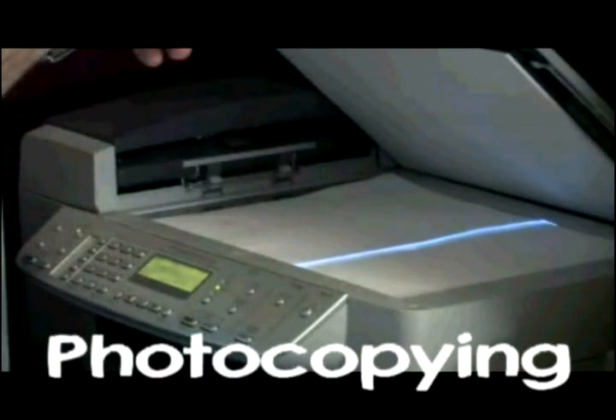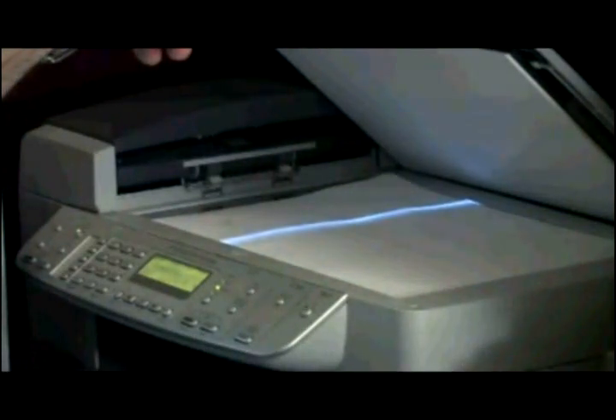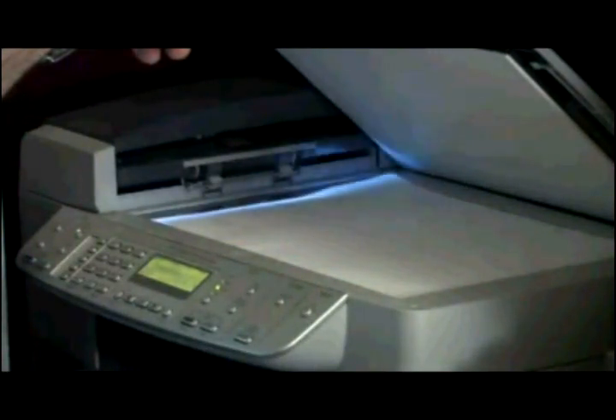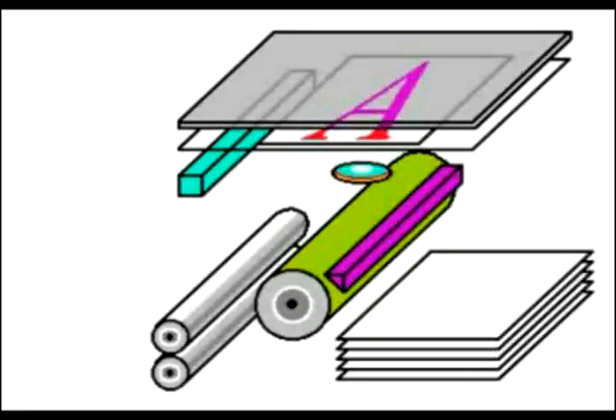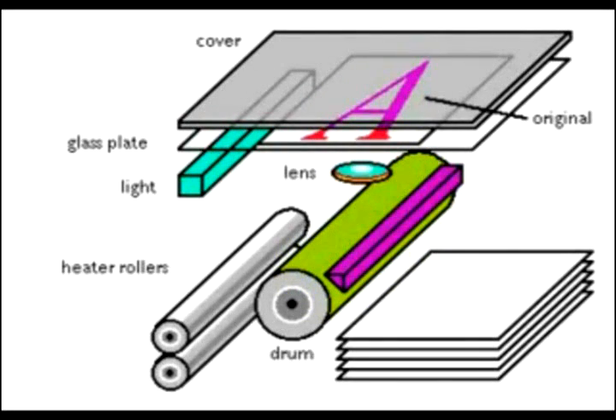Photocopying is the process of photographically reproducing a document of text or illustration. The most common photocopying method used today is called xerography, from the Greek words for dry and lightening. During the process of photocopying, a round drum, used to be made out of aluminum, is inside the copier. It is coated with a layer of selenium that has a positive electrical charge.